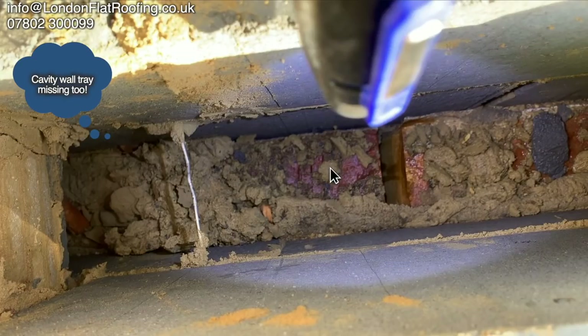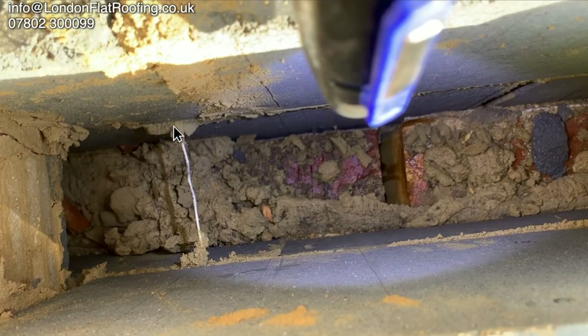If we look at the insulation inside the cavity wall, the 'snots' — in building terms, the cement that's oozed out from between the blocks — have fallen down and are bridging across the top of the insulation, giving what we call thermal bridging. The outside wall is cold, the inside is warm, and this transfers the cold across, which could give internal sweating.